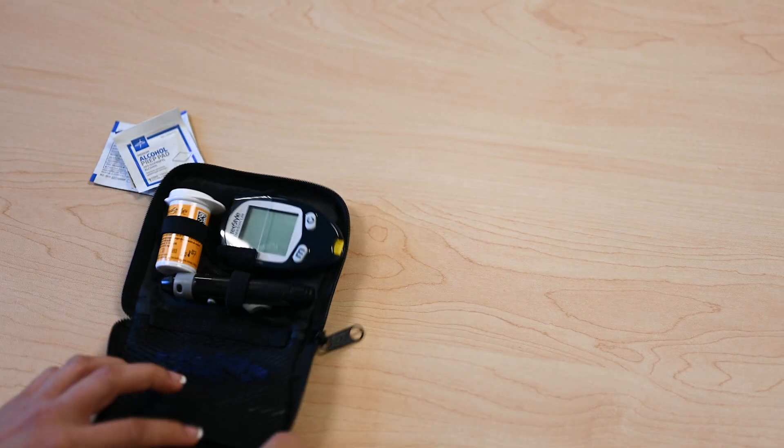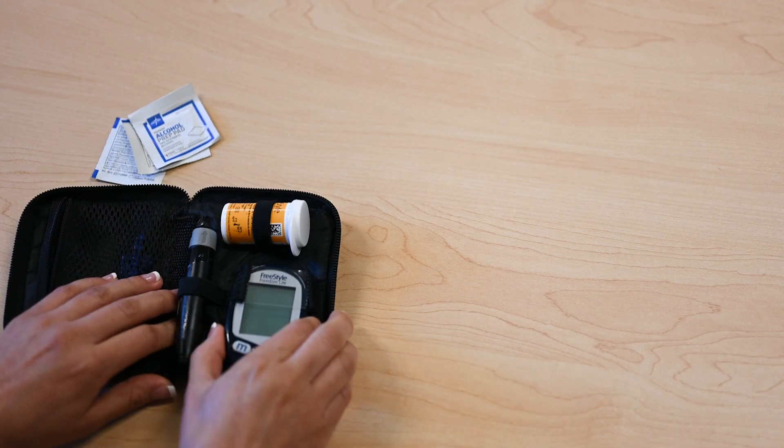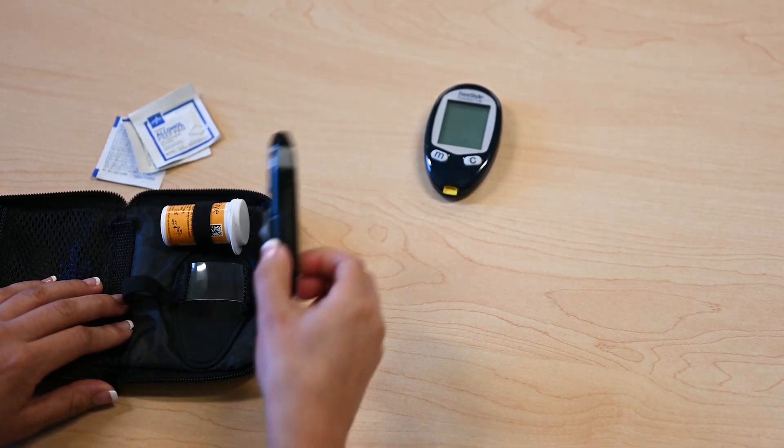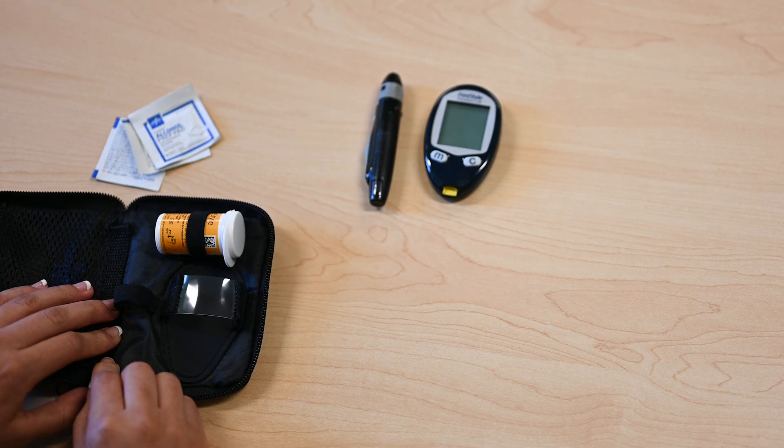Inside the box is the meter, the lancing device, lancets, and the test strips.